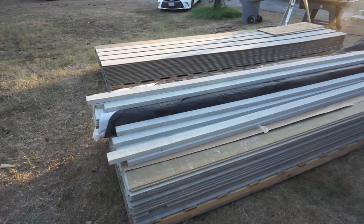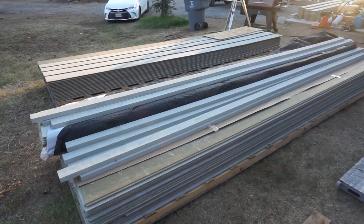It's siding time. This is probably the biggest step in making this house have its final look. This siding is looking beautiful — we've just started.